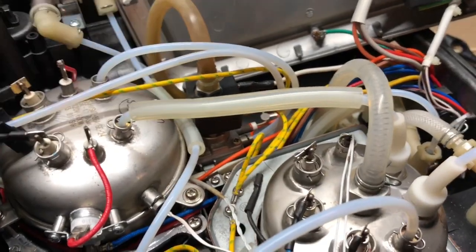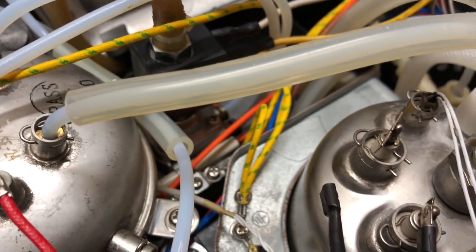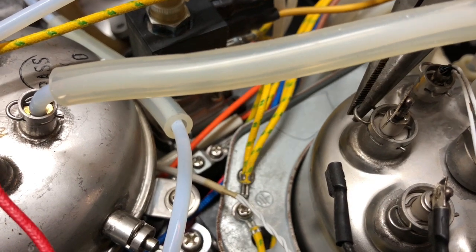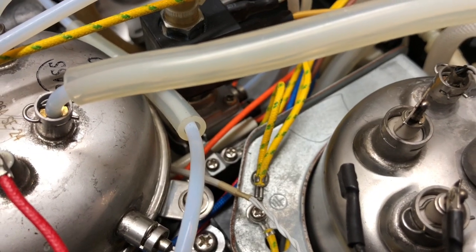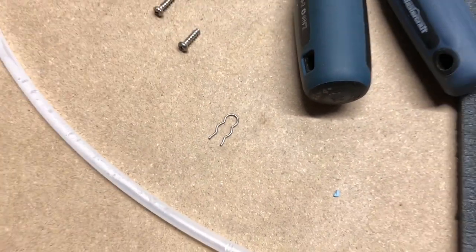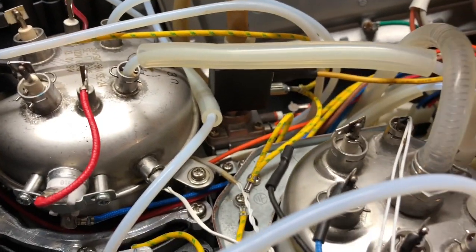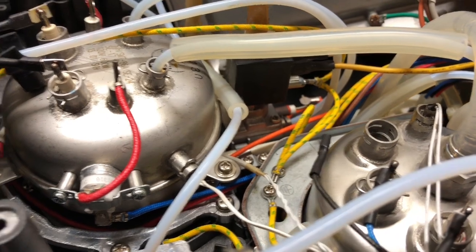I'm going to grab my pliers and show you how to pull that clip off. Just grab it, wiggle it a little bit very gently — and there we have it. Make sure you don't lose those clips. There are different sizes — the temperature probes and the hose connections have different sizes, so you'll know if they don't fit on each other. Now that you've got that removed, you can gently pull the probe out of there.